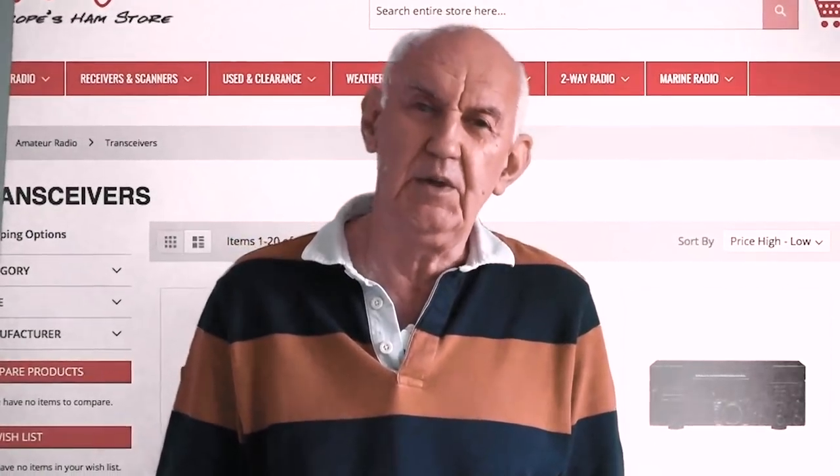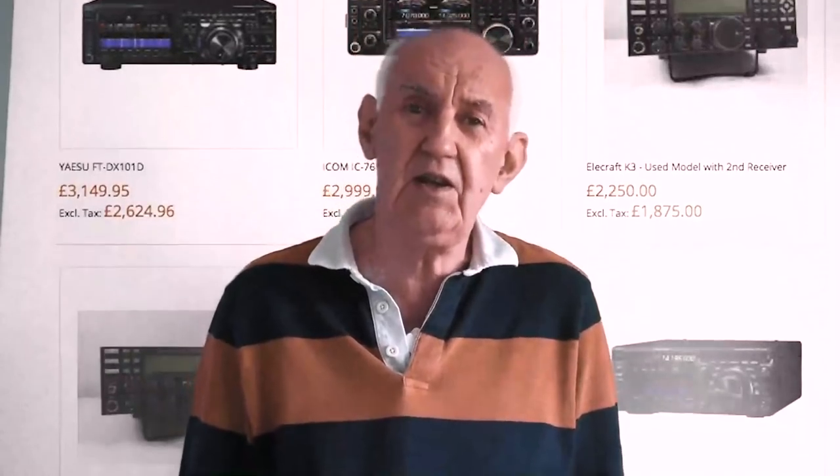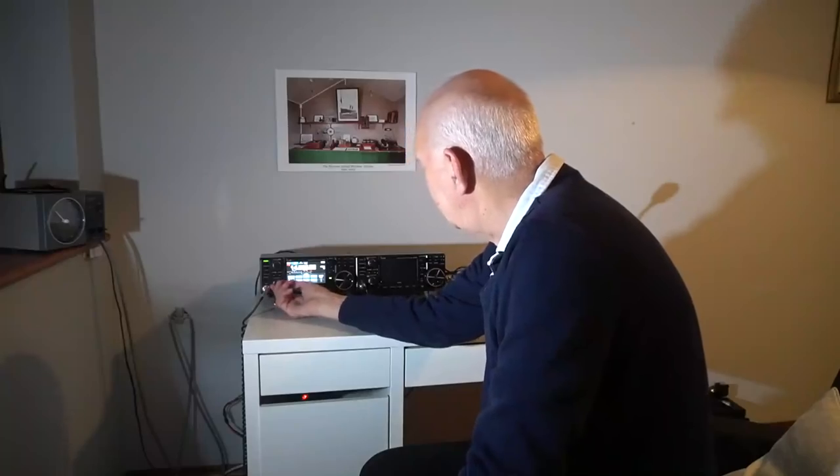At Waters and Stanton we carry a wide range of ham radio products, so don't forget to check our website. Just key in 'ham radio store' and take a look at all our many products — great prices as well.